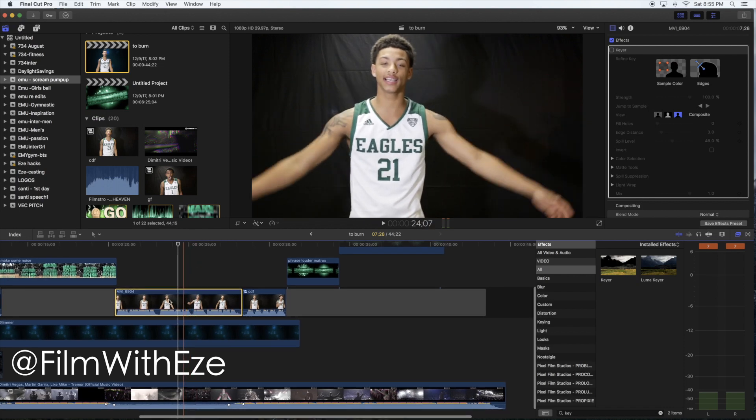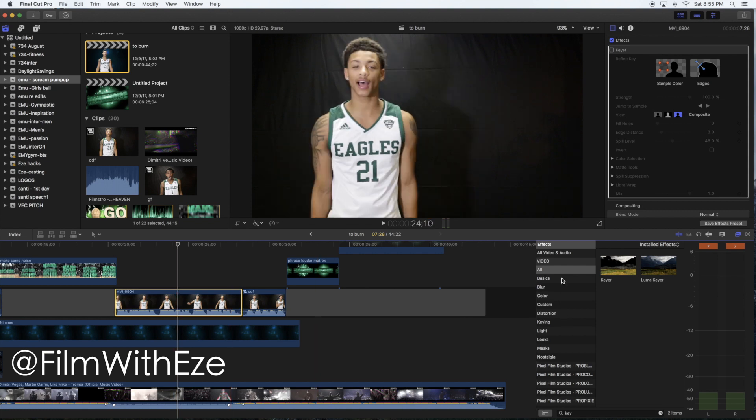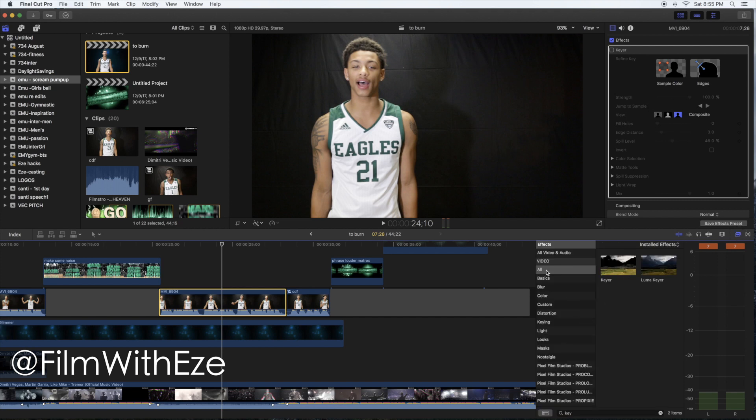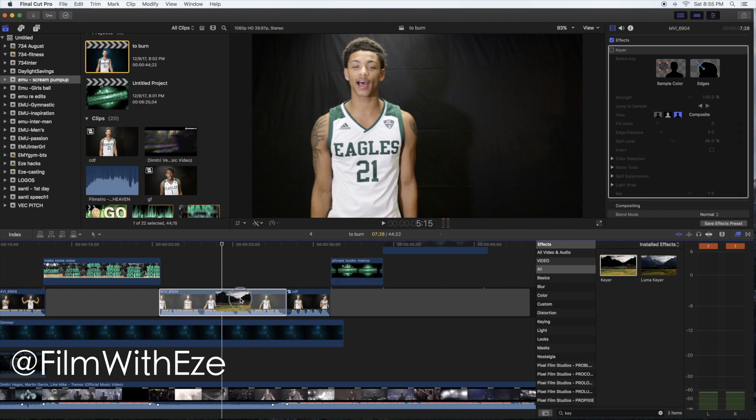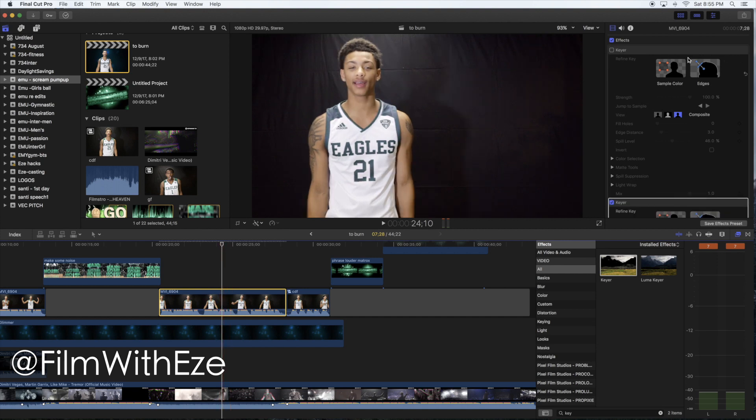We've got this clip here in its original form. You're going to go to the Effects tab — open up your effects tab, go under All or under Key, or just type 'key' in the search. Make sure to use the regular Key effect, not the Luma Key. Go ahead and drag that down and drop it right over the clip.